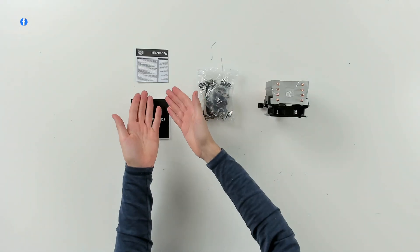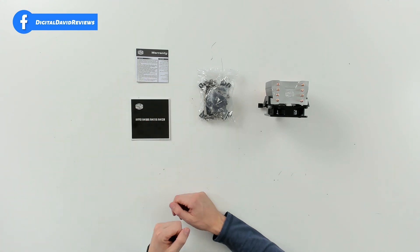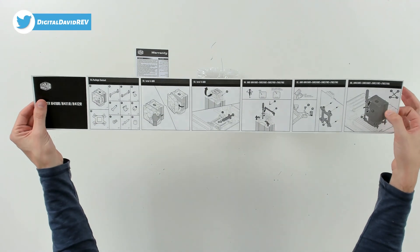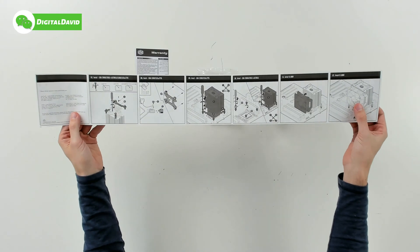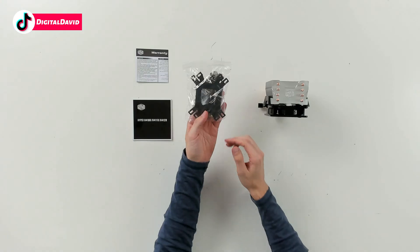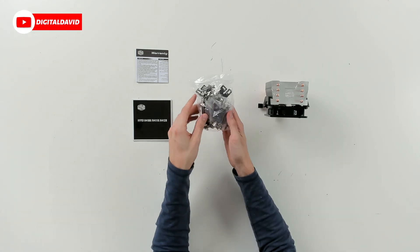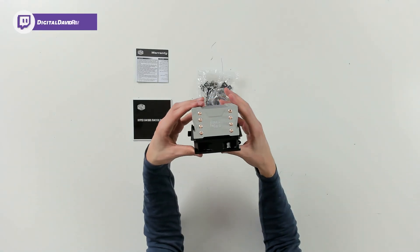Here are all the package contents. First up we have our warranty information — this does come with a two year warranty, so be sure to reference that as needed. Next are the installation instructions walking us through everything for Intel and AMD step by step. Then we have our hardware kit complete with a bracket if needed, as well as thermal paste included, so you have everything you need to get this installed. And last but not least, we have the cooler itself.